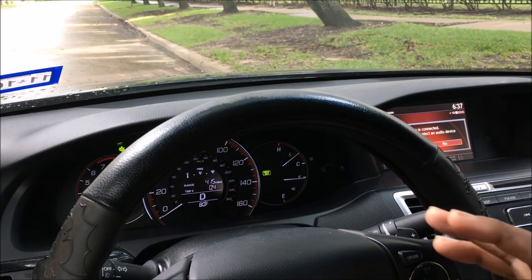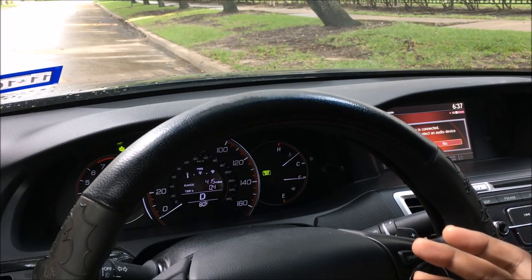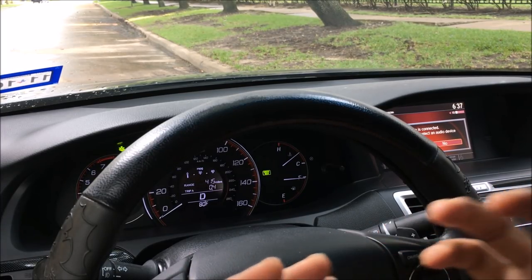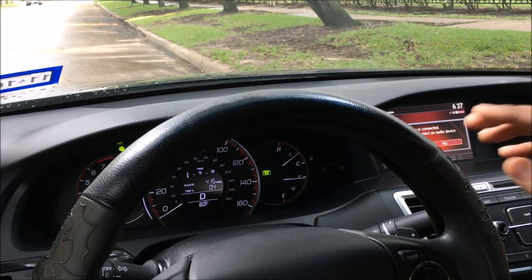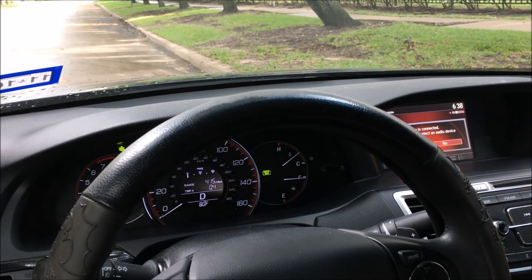In normal driving I always use drive mode, but if I'm trying to have a little bit of fun with the car I use sport mode. In sport mode the RPMs are higher, the throttle is louder, the acceleration is faster — it just has a better feel. On the downside, when you're using sport mode you're going faster but you're also losing a lot of gas, so it's your decision.